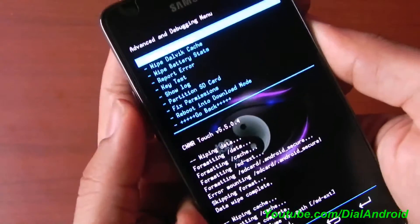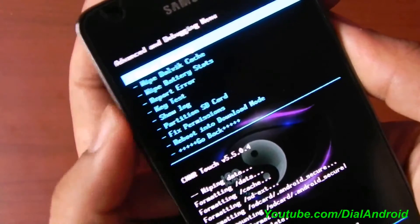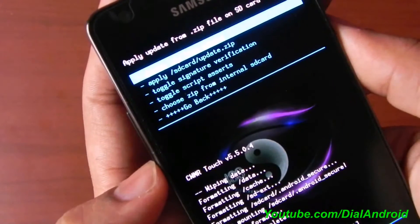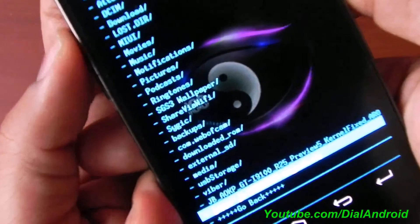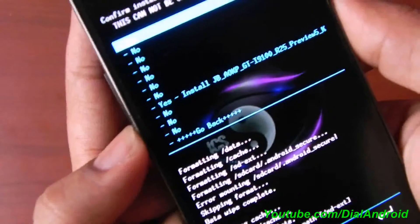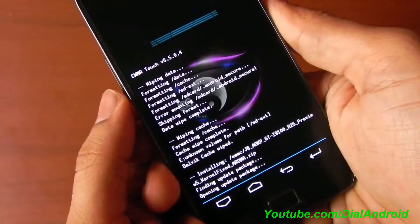I am already on a custom ROM, so you are seeing many things here. I am already on CR kernel. Now go to the main menu and go to install zip from SD card, choose from internal SD card, and navigate to the file which we have downloaded. After that, just click on yes.